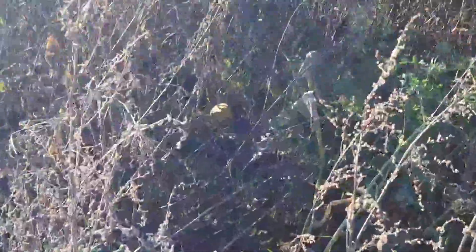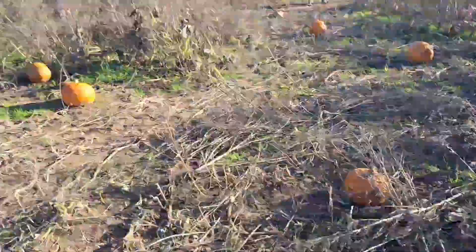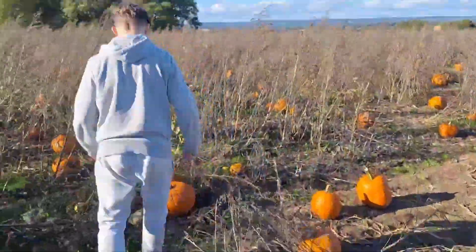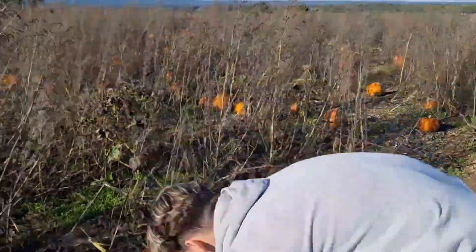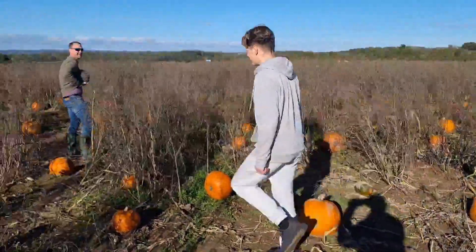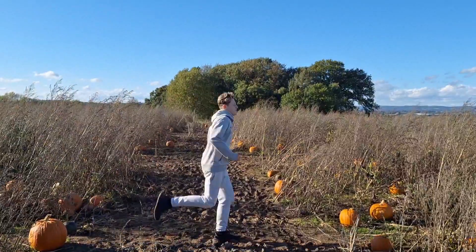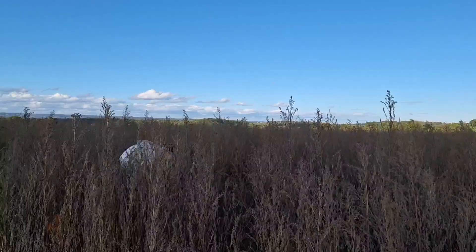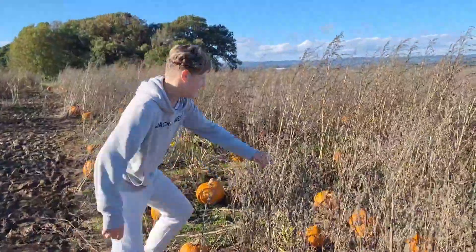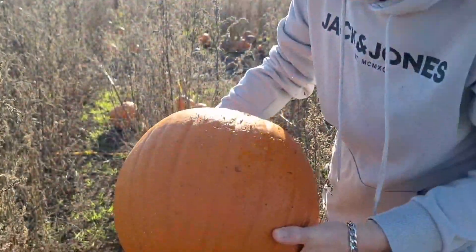There's a little tiny one down over there. Oh my god, check out that one. This one's perfect — just a perfect shape. I'm going to take this one.